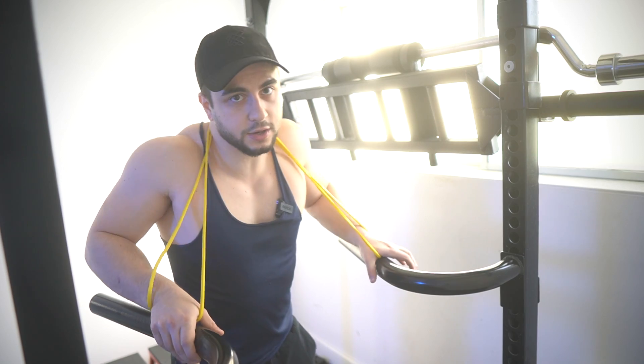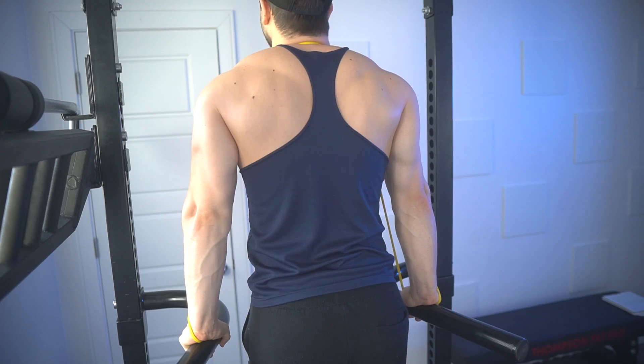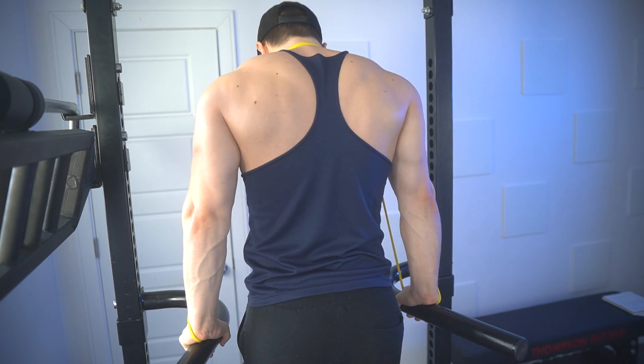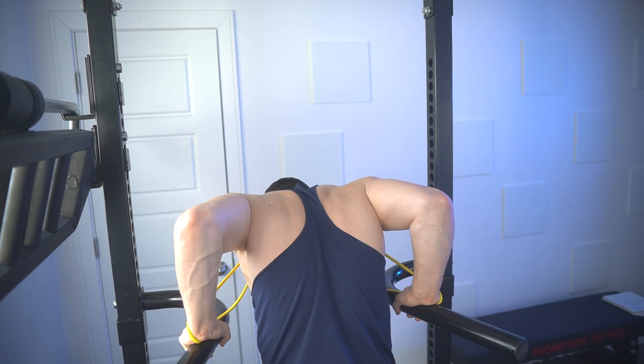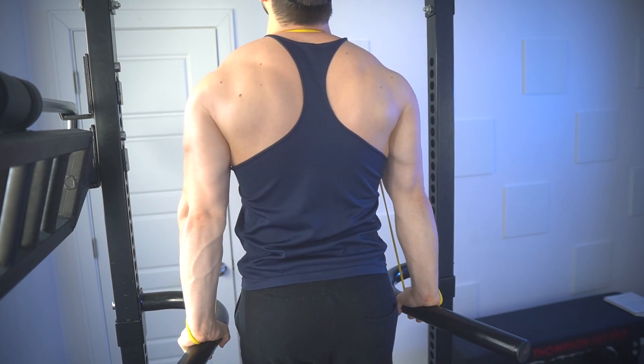The first is having the band right behind you, grabbing onto the bars directly, and getting to work this way. I would also advise that you keep your head somewhat up, or at least neutral. Don't be looking all the way down, or else the band tension will feel a little bit easier at the bottom.